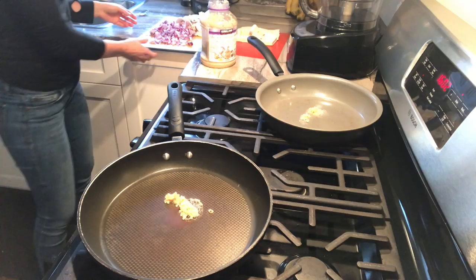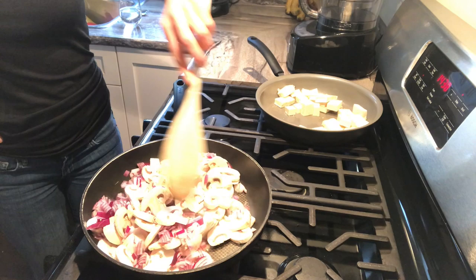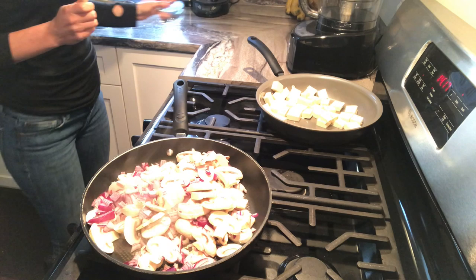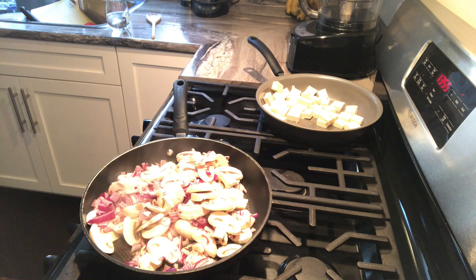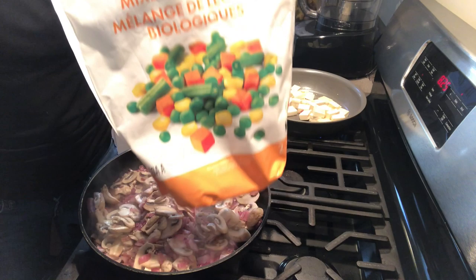While the granola is baking, I'm sautéing some garlic along with the mushrooms and onions in one pan, and the tofu in another. It's really important that you always cook your mushrooms because raw mushrooms have a carcinogen called agaritine, but as soon as you cook them that carcinogen is cooked off. Once the mushrooms are cooked to my liking, I add some frozen veggies to the mix.